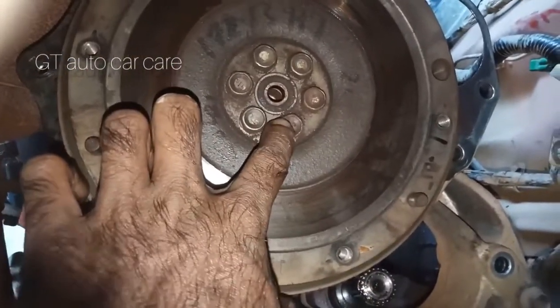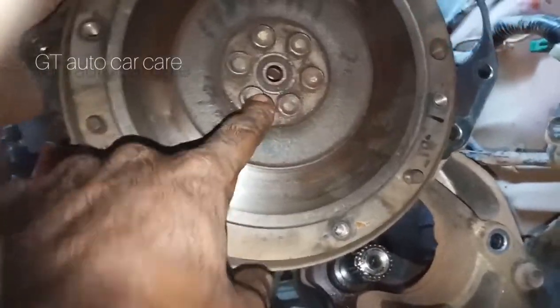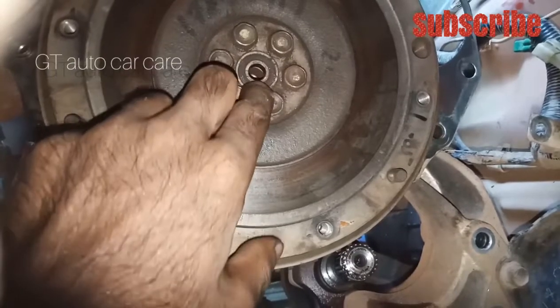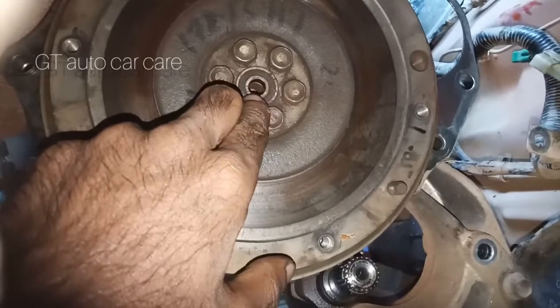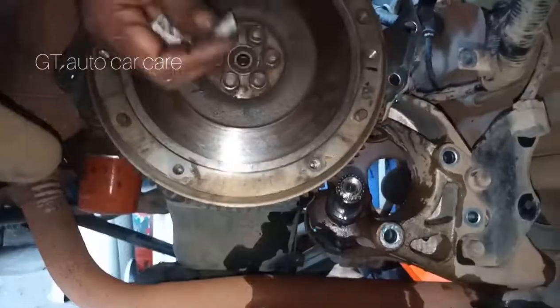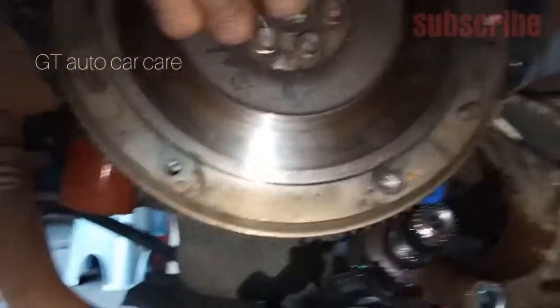The pilot bearing has been made very small. So when we did this, where is the pilot bearing? Let's put a little piece in the middle. We'll put it in the middle. Let's put this little piece in the middle — we're putting this piece in the middle, we'll put it in the middle.